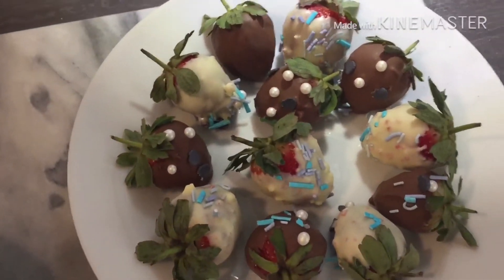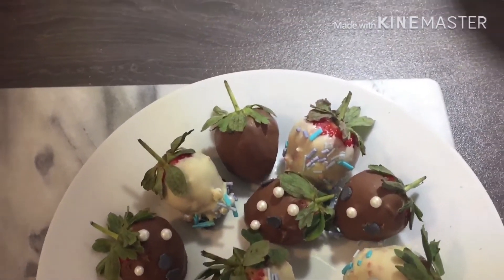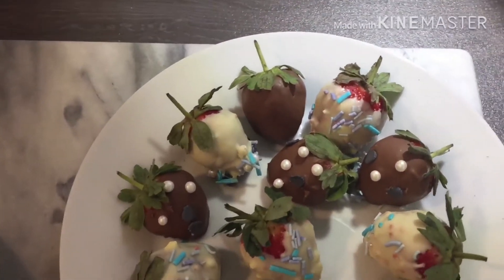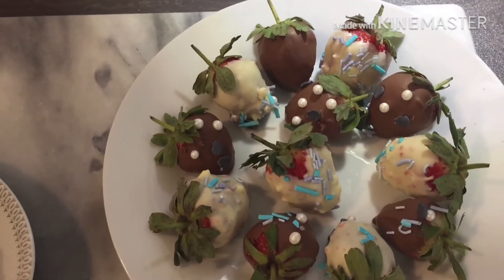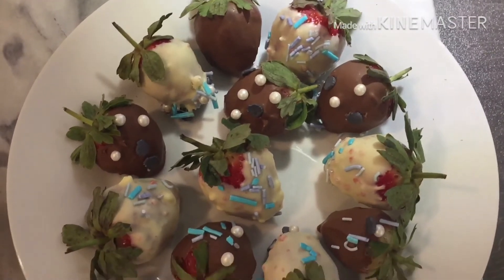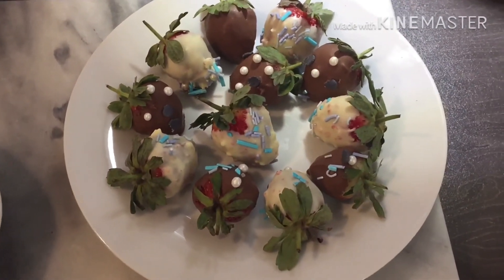If you've got a sweet tooth like me then hopefully you find this video interesting. If you do like it please give it a thumbs up, and if you haven't subscribed yet to my channel please do subscribe. If you have any comments about things you want me to do in the future, please comment down below — but please be nice, don't be a bully. Thank you guys, hope you like this video!